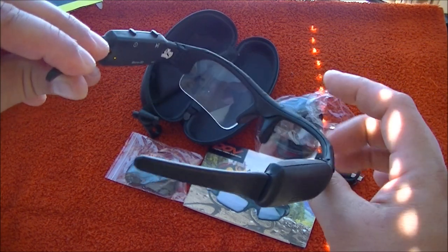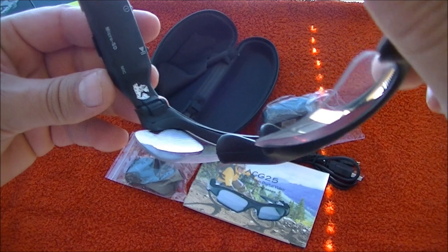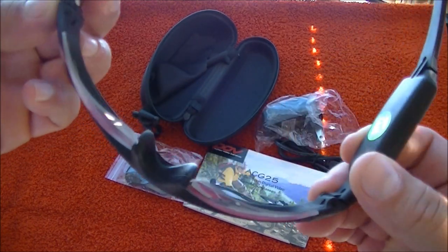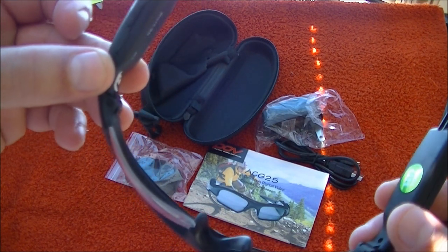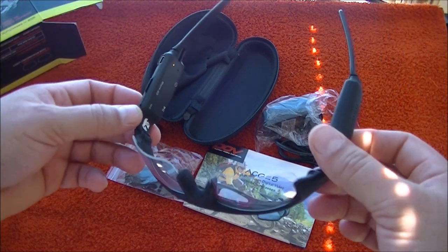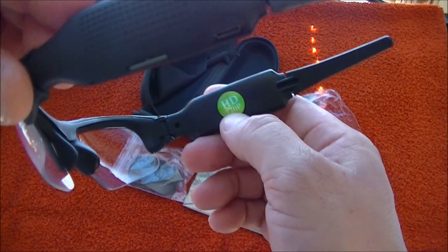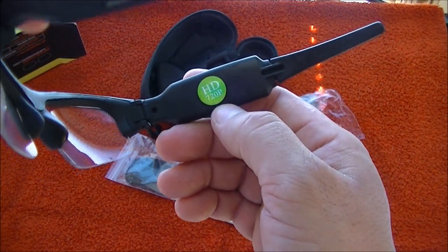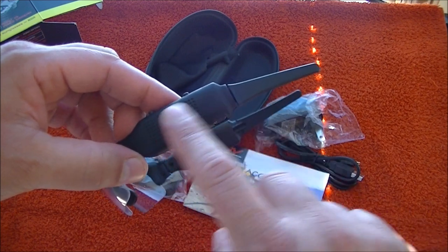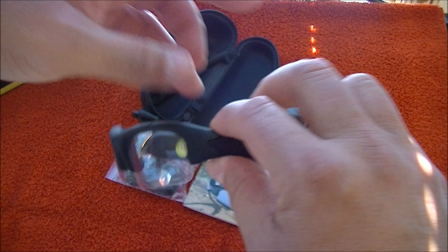There's a microphone, probably right here, to capture audio during recording or for audio-only recording. The glasses are HD 720p and they look really cool. The material has a matte rubberized finish all the way around.